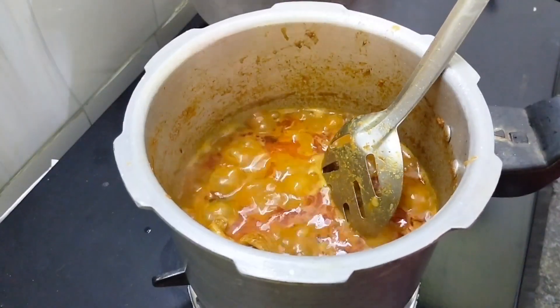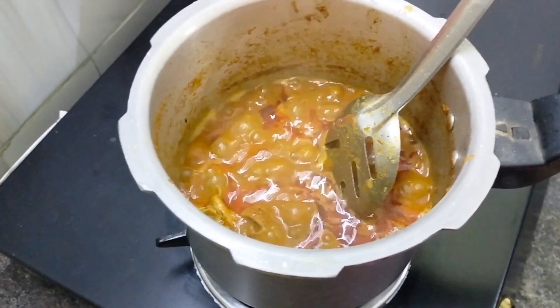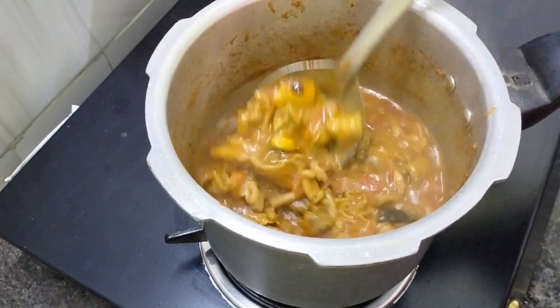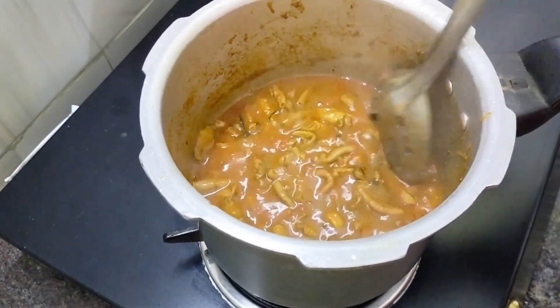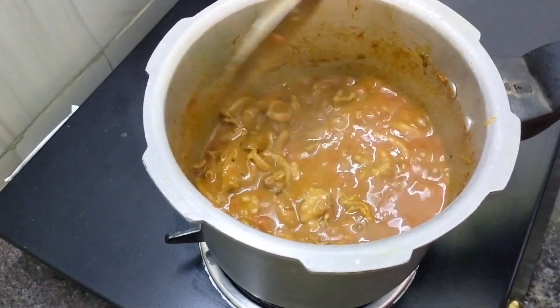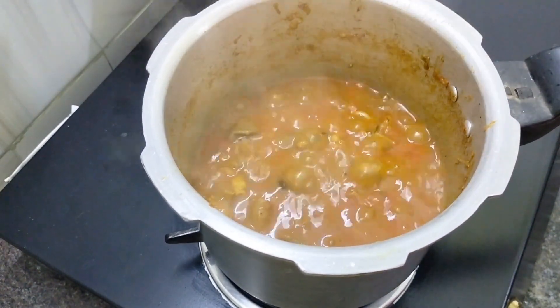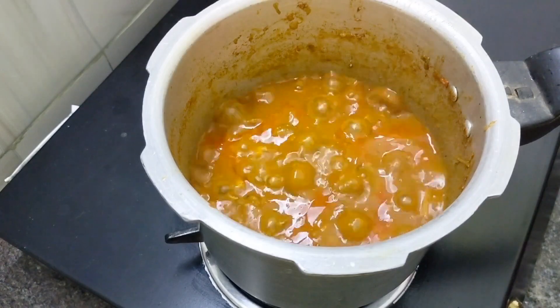We are going to put it on sim at the top. Let's open it at the end. Just put a little water on top. This water amount is correct. I am going to mix the corn. Put the straw in medium flame. For the last step,